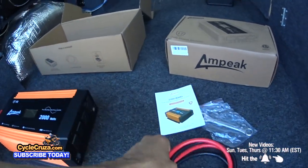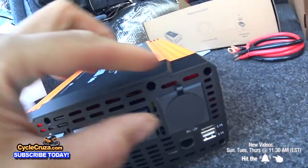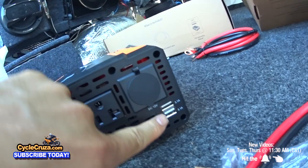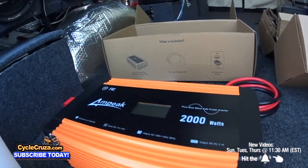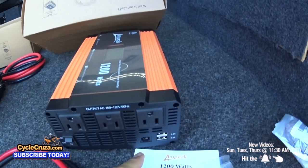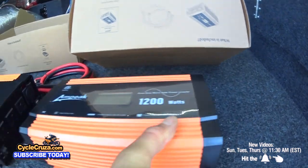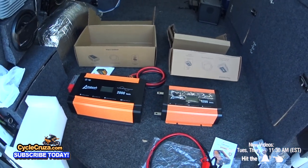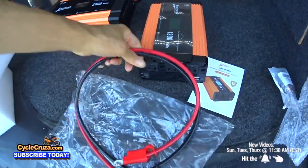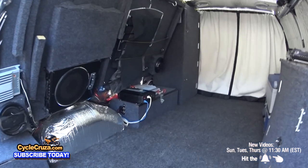Hopefully this inverter doesn't do that and I'll put it to the test by plugging in all kinds of stuff. On the front of the 2000 Watt model: a DC cigarette outlet, 3 AC outlets, and 2 USB 3.1 amp outlets. The top has a display with various gauges including the temperature inside the inverter. The 1200 Watt model has 3 AC outlets, 2 USB 2.4 amp outlets, and a similar display. With the 2000 Watt you get 4 gauge wires and with the 1200 Watt I believe that's 8 gauge power cables.